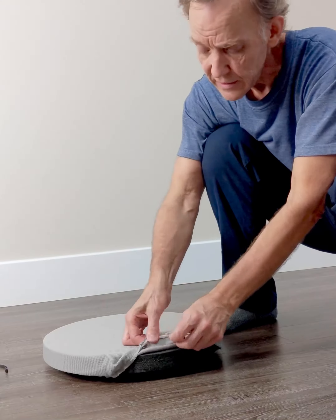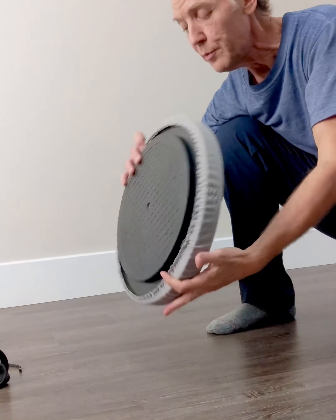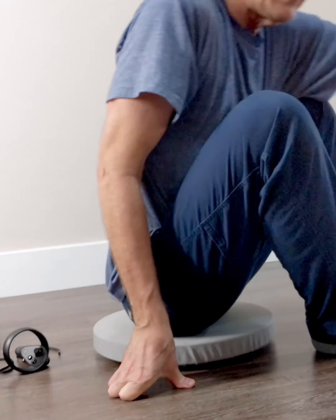It has a removable slip cover, so you can take this off and wash it if you want to. And usage is you put the rubber bumpers down on the floor. It won't scratch your floors and you can use it on carpeting as well.